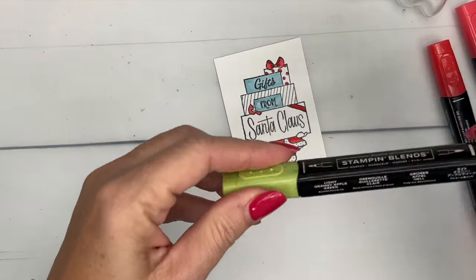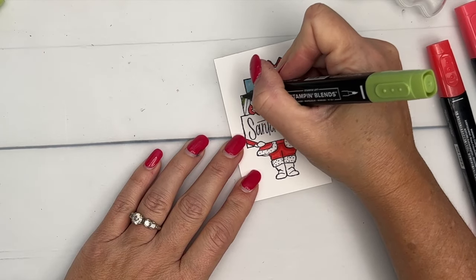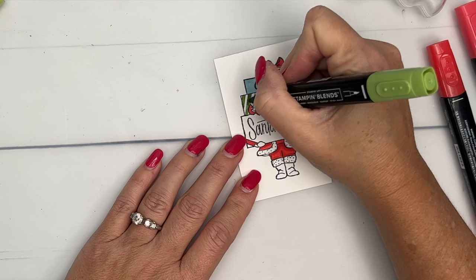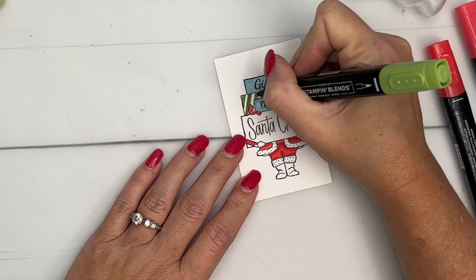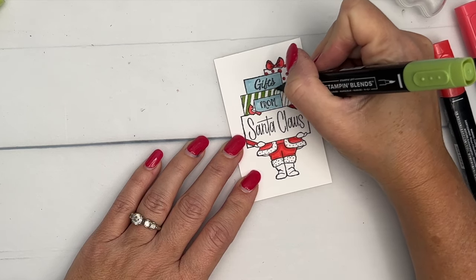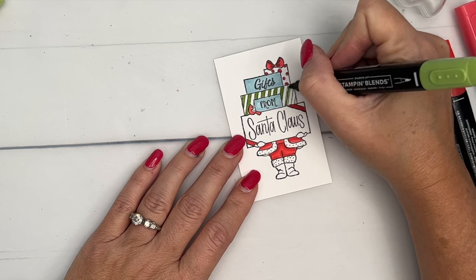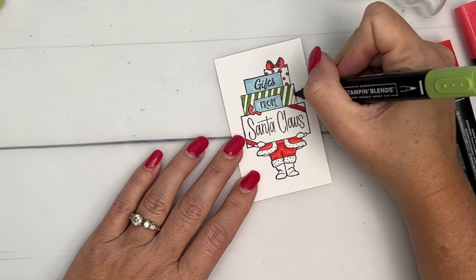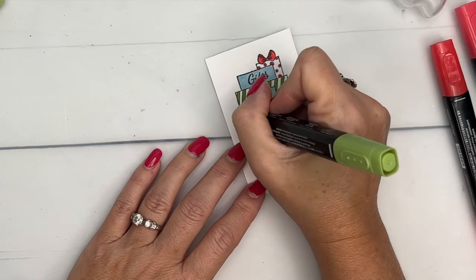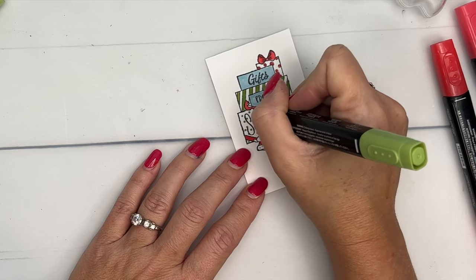Now I'm going to use Granny Apple Green Dark and I'm just going to do every other stripe on this gift. This is really where you need your glasses, and tap that color in because it's pretty narrow. I keep blinking thinking my eyesight's going to clear — I'm a new glasses user and I'm not used to always having them when I need them. Tap all that in, and then let's just add some polka dots to this present, like the wrapping paper is polka dot, instead of coloring it all in.